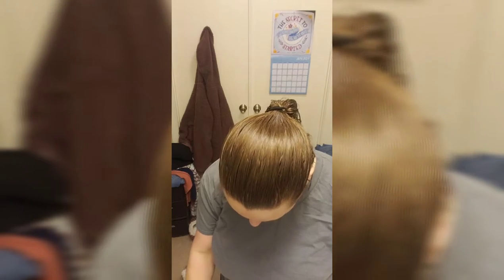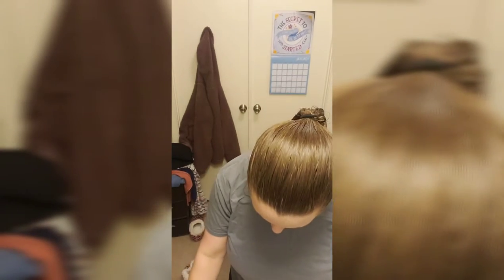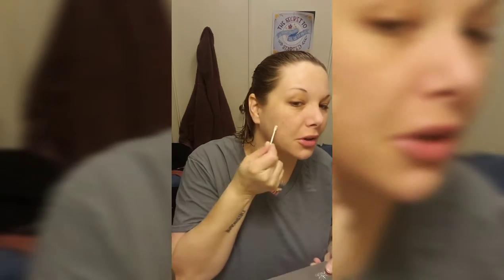A little bit of Jouer, a little bit of YSL, a little bit of Bare Minerals Bare Pro, and lastly Dior Forever. I love this foundation. I like the Jouer, but it's either too dark or too light. So we kind of just had to mix on a mixing plate and make the ideal color so that we don't have a different colored face from our neck.